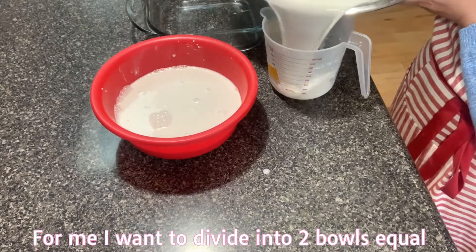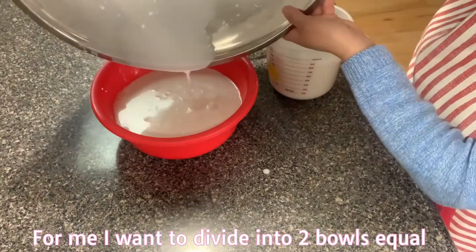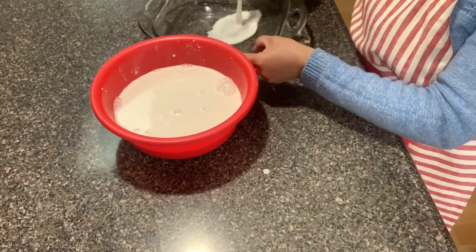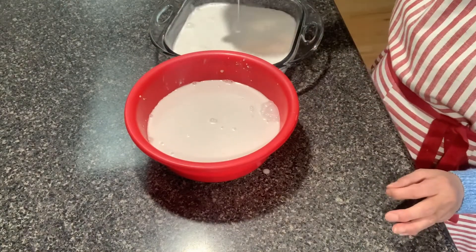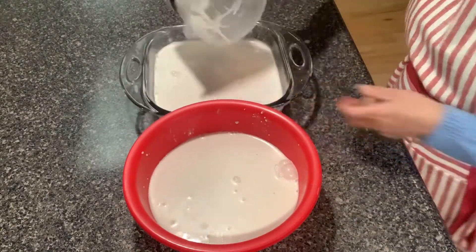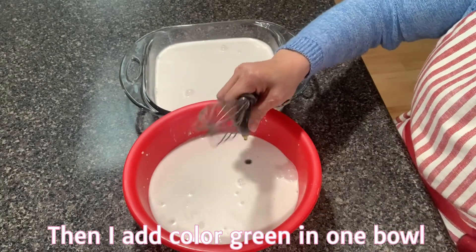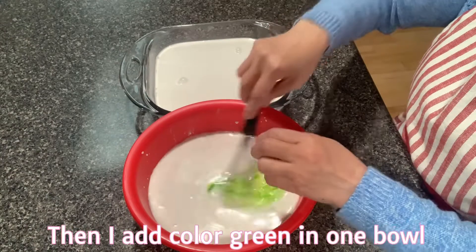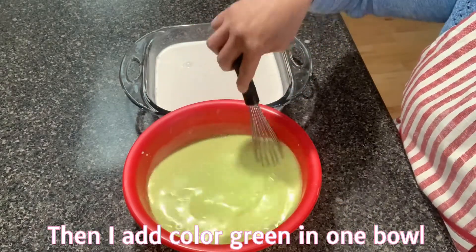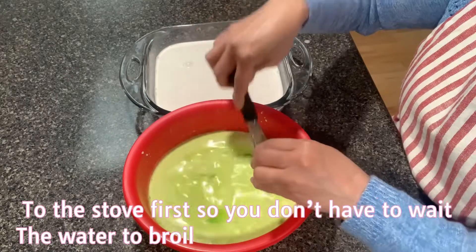I'm going to put it in a bowl. I should put a little bit in my mouth — I just put a little bit in my mouth. This is the one that I have to cook for a few minutes. I will cook for a few minutes.